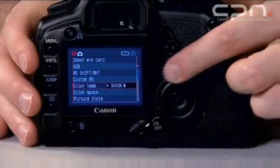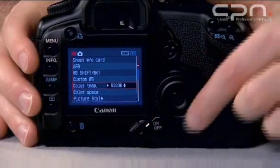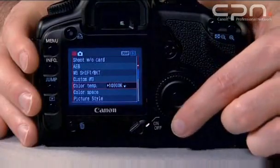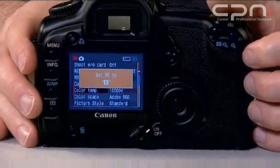As you can see, you can set it from 2,800 Kelvin at the bottom end all the way up to 10,000 Kelvin at the top end. This allows you to customise your white balance for exactly the light you're shooting in.